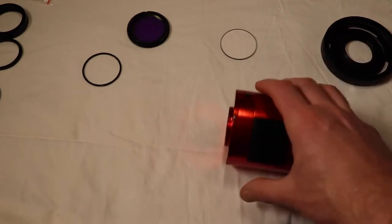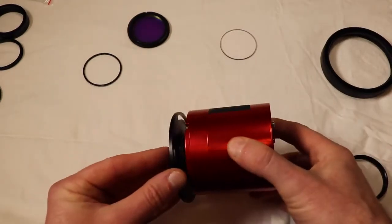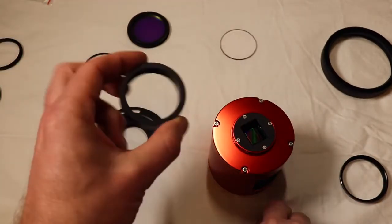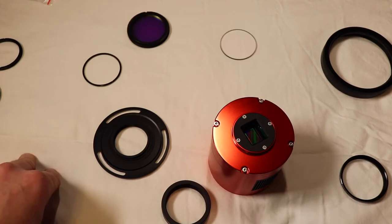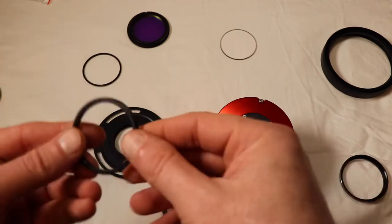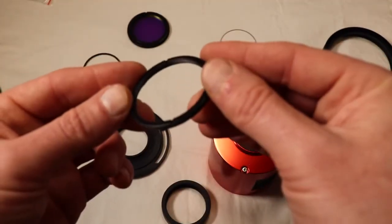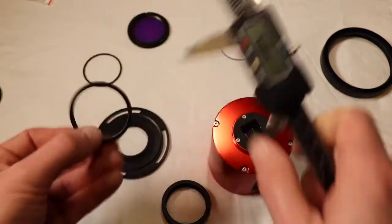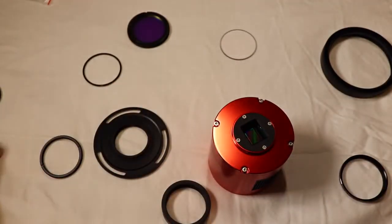I need to mate up the camera to the RASA. For ASI cameras you get an 11mm ring, which is great, and then a 16.5mm ring, and then a couple of small ones. You also get one of these inner-diameter rings - I think it's a 48-to-42 adapter. So there's a 48-to-42 adapter, and then I need to make up a total of 25 millimeters.